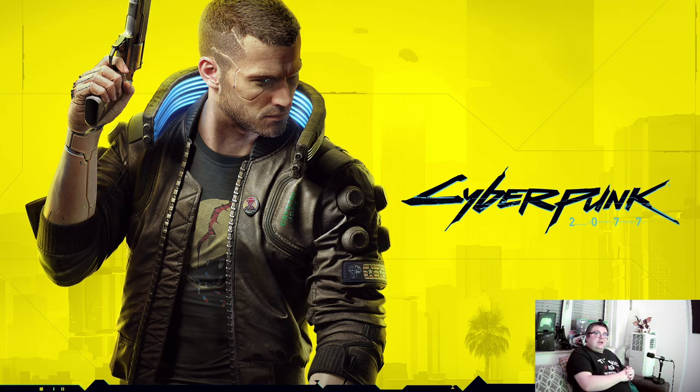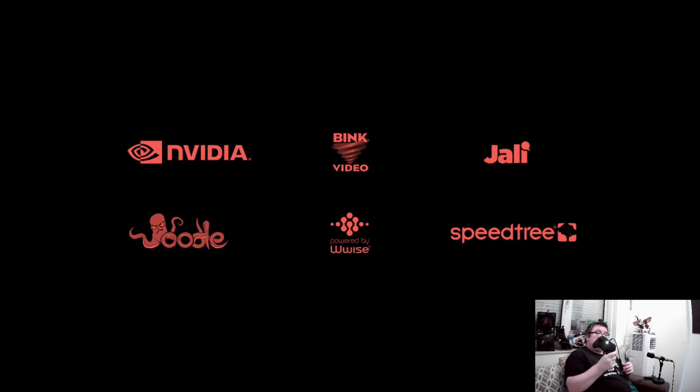I'm starting the game exactly at the point that I stopped on the Series S video, so if you watched that video, I will be playing a little bit further than I did. I'm also playing on this amazing Razer Wolverine V2 that Razer sent me about two weeks ago. If you want to see the unboxing video, I'll put a link up there. It's an amazing controller by the way.